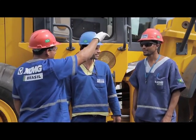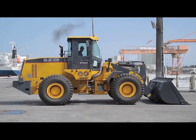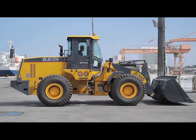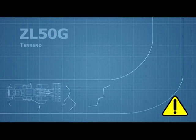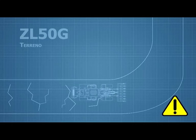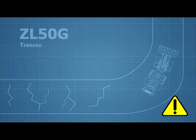Determine the optimal speed based on the work environment. Remember to notify in advance the people involved in the operation about the route and method, and always keep the equipment under control. On uneven or slippery surfaces, slow down. When vision is compromised or you encounter a narrow curve, reduce speed and beep.